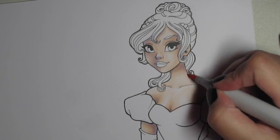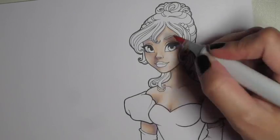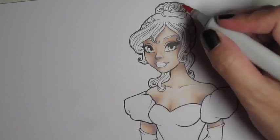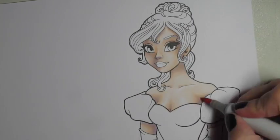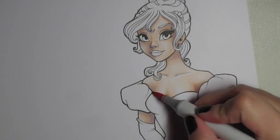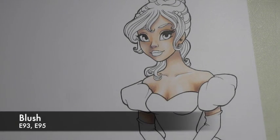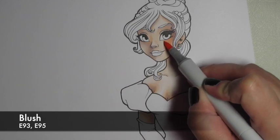Then I come in again with the Barley Beige, which is normally my skin shade color where I want the shadows to be. I'm deepening the shadows again, but still, the purple gives the shadows a nice cool color.